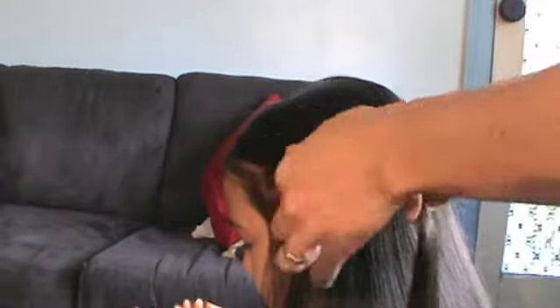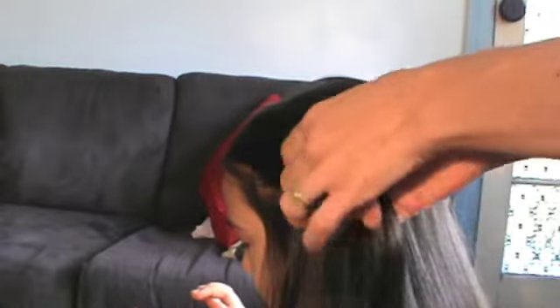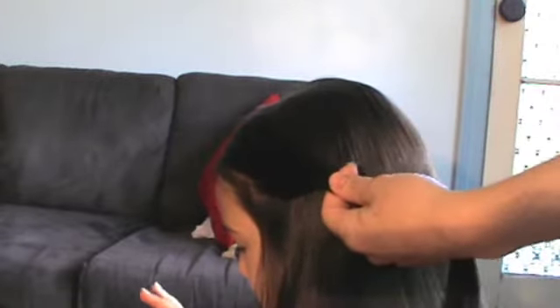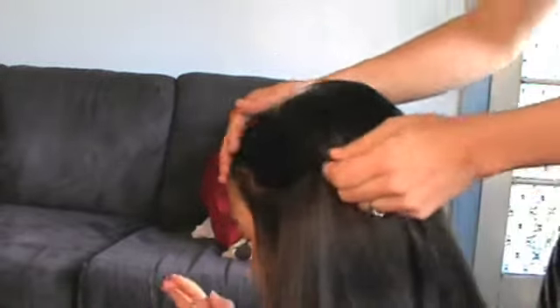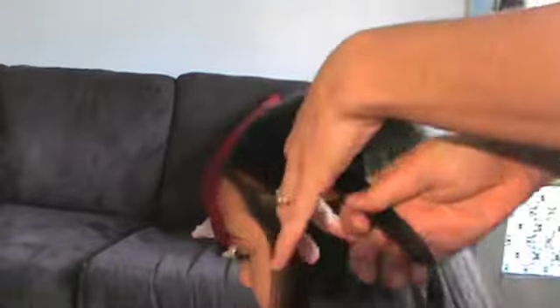Start by grabbing a decent chunk of hair from the side. You want this to be a good-sized chunk because we're not really going to add to it for the rest of the hairstyle — it has to make it all the way around to the other side. If you have shorter or medium length hair, you're only going to be able to go for as long as that hair lasts, but it still looks nice.